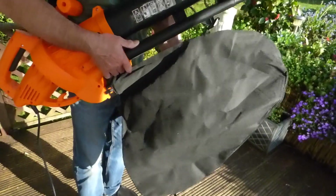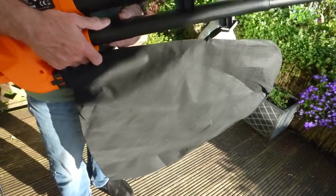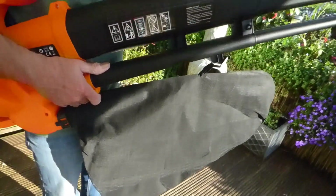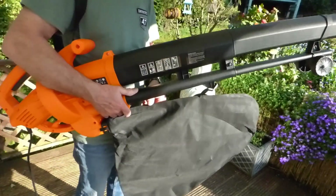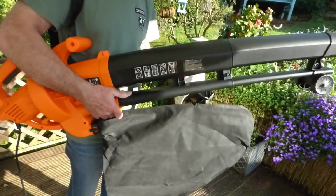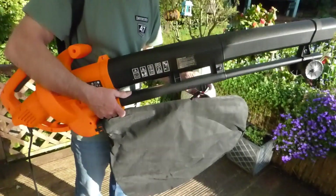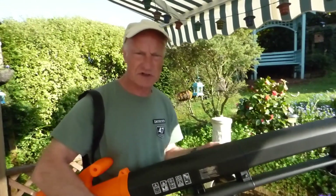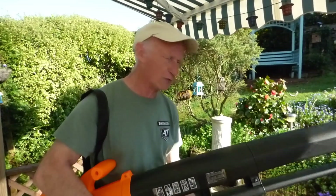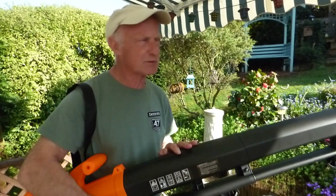You might ask: what's the bag for? As you can see there is a bag on here, and that's because this is a three-in-one leaf blower. Not only does it blow leaves away where you want them, but you can put it into suction mode, which means the leaves are sucked up the tube and into this bag — which is quite a nice size. It also mulches the leaves with a 10-in-1 mulcher to really cut them down and fill that bag up.